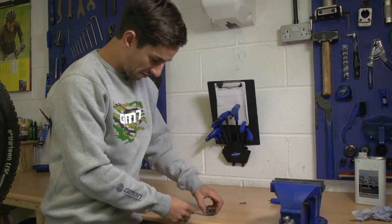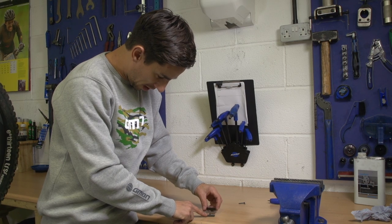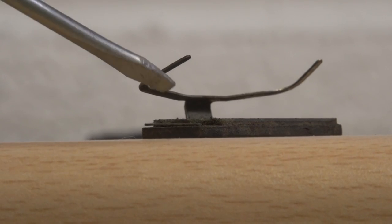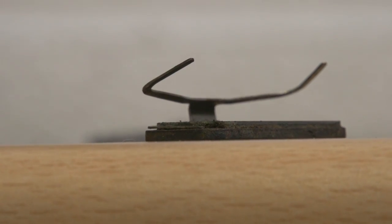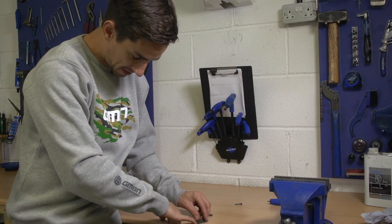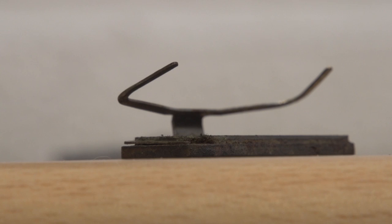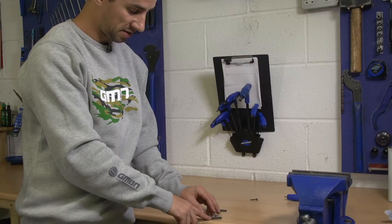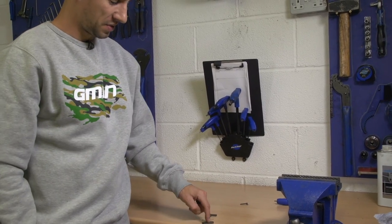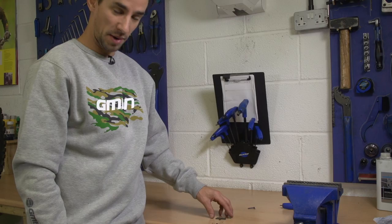With the brake pads now removed, pull them apart and what you're looking for is how much overlap you've got of that brake pad in front of that retaining clip. You can see it's getting really close there — I've probably got about a millimetre of brake pad left to wear down before my disc will start touching that piece of metal retaining clip. So it's definitely time to think about changing these brake pads.